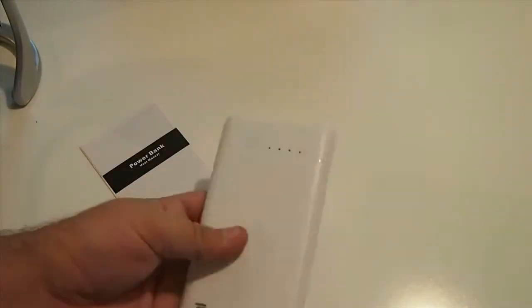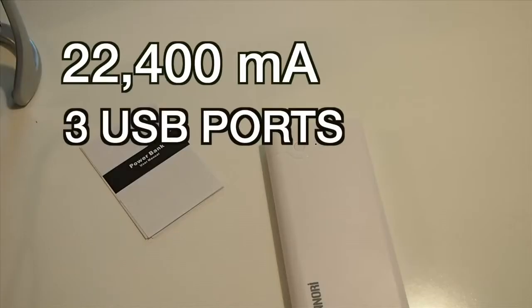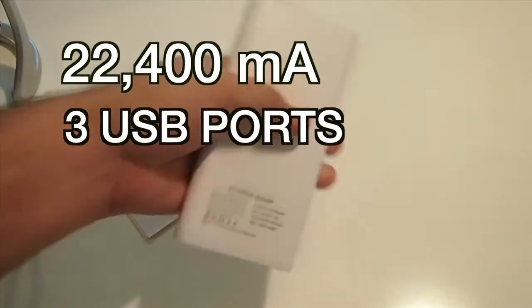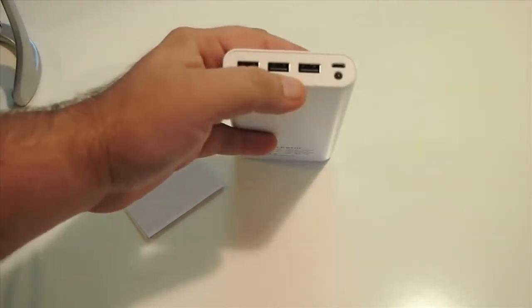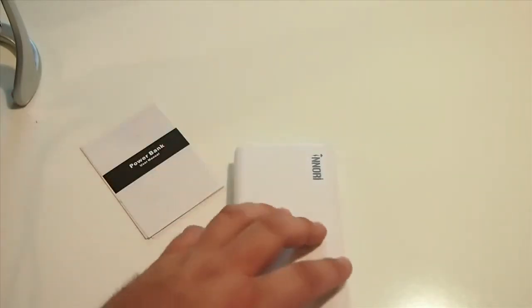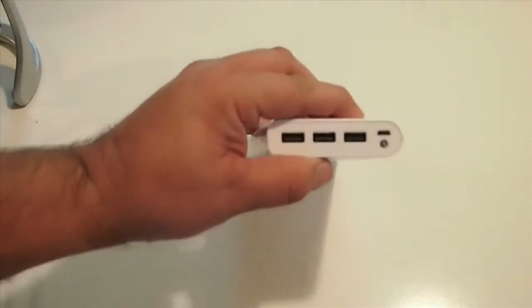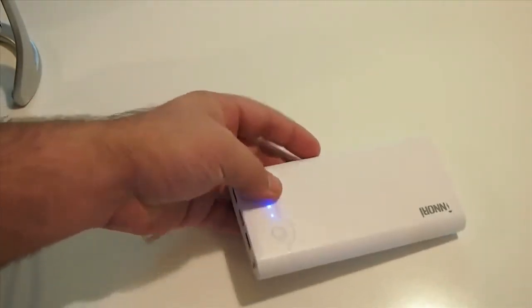This is one heck of a power source. This one here is actually 22,400 milliamps. It has three USB ports and it's a universal power bank. All you have to do is simply plug in your device here with your USB and you're off and running. I wanted to show you this on camera because it's just such an awesome deal.